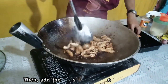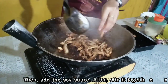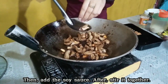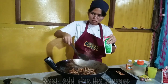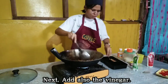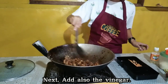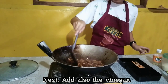Then add the soy sauce and stir it together. Next, also add the vinegar and the soy sauce.